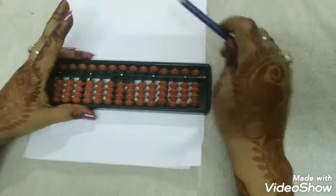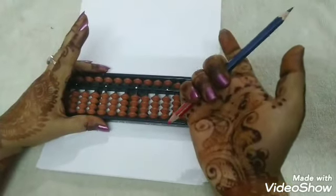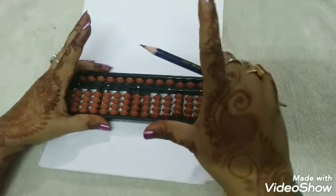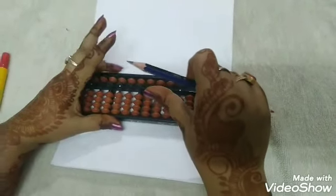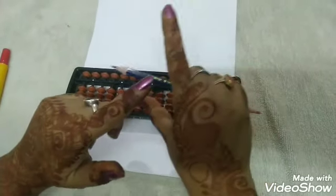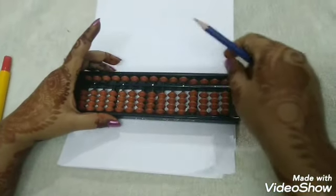Coming to the 1st round, first we learn to hold the pencil with the right hand. These three fingers will hold the pencil, and these two fingers will be free to operate on the 1st round — that is our thumb finger and the index finger, which we call the snake finger.